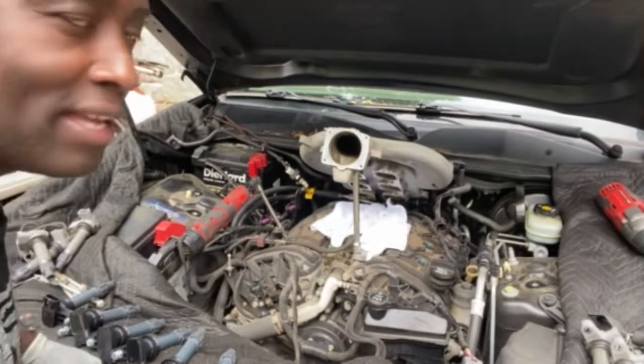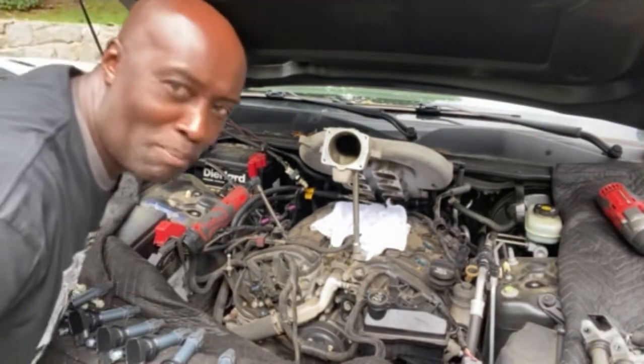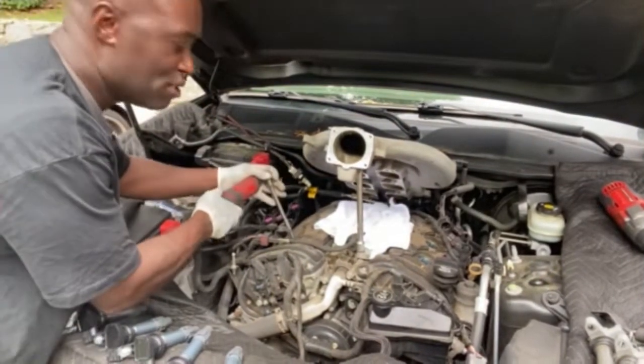We're working on a 2008 Cadillac SRX SUV — a pretty SUV, noir color black. And what I'm doing today, I'm doing a tune-up. I'm actually changing the spark plugs.